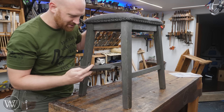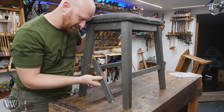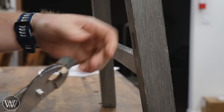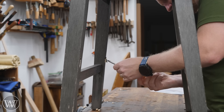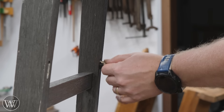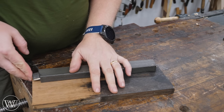This is an Ikea stool that we got as a stopgap to work in our kitchen. Someday I'm going to build a new set of stools, but I don't have the time right now. This one had one broken leg, and then the kids stood up on it and broke the other one. I figured let's fix it rather than replacing and buying new.